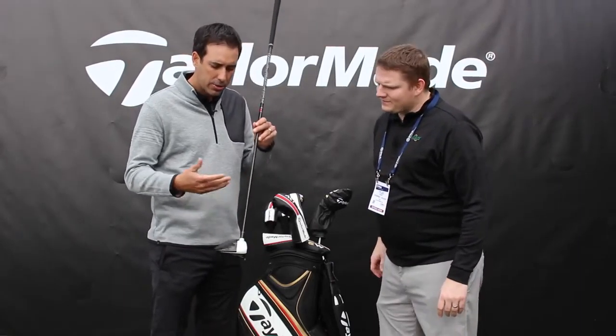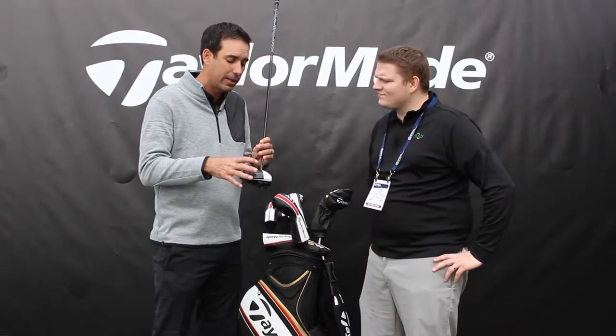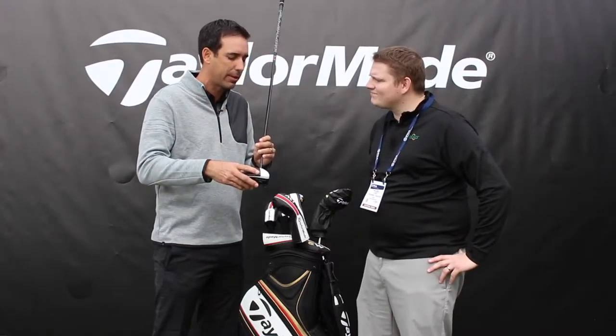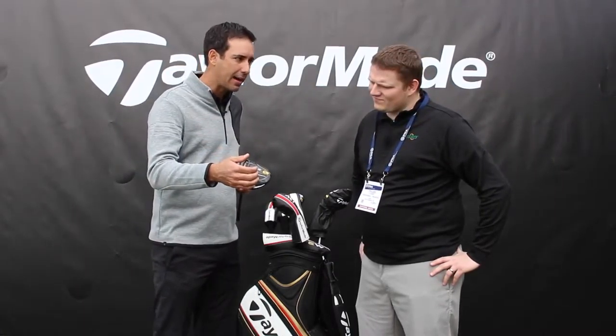So when you look at this, like the M1, when you set it down, there's really not a lot of difference from the top. You have that multi-material construction, the carbon composite crown — it saves those five to six grams that really allows us to provide that next level of performance. So with the M2, we take that weight, we move it into the sole, we put it low and back, and that provides a very forgiving product.